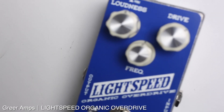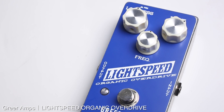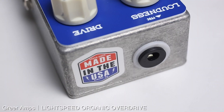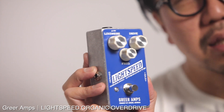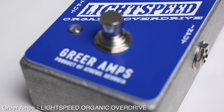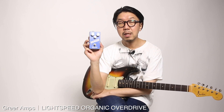デジマート製品レビューでグリアアンプスのライトスピードオーガニックオーバードライブをご紹介しました。昨今定着したトランスペアレント系ペダルの新しい機種というイメージで、一度オンにするとなかなか外せないペダルです。ドライブを下げた時はコンプレッション感とアンプのヘッドルームを小突くような印象で、トーンがキラッとしていて使いやすい抜ける音です。ドライブを上げるとアンプが理想的に歪んだような音が得られ、サスティンも十分あります。ストラトだとアメリカン・テキサス系サウンド、レスポール・ハンバッカーだと小型アンプがフルアップしたような独特の雰囲気が味わえます。ぜひチェックしてみてください。